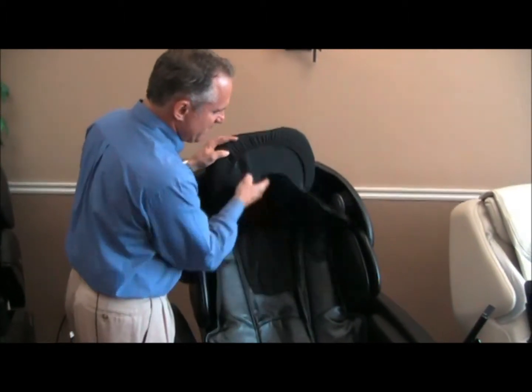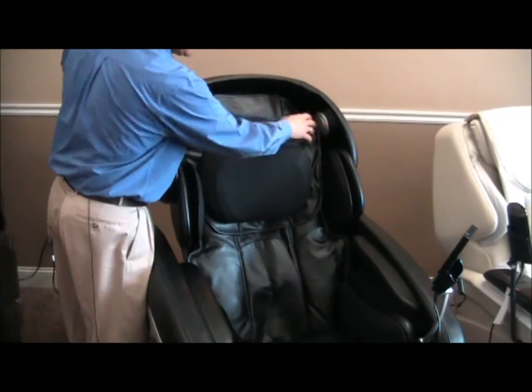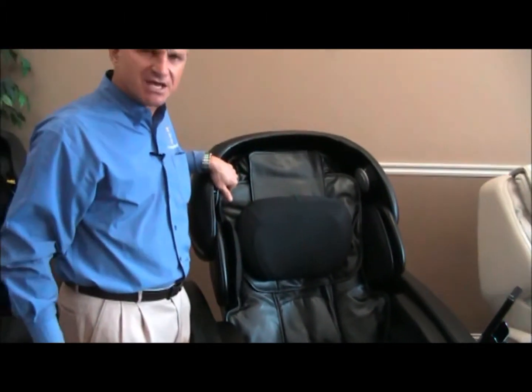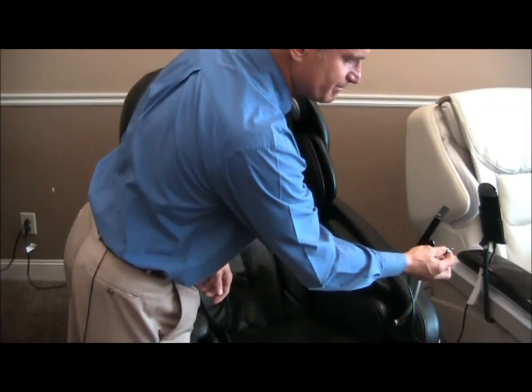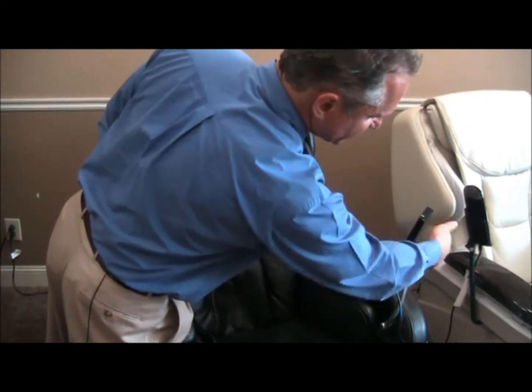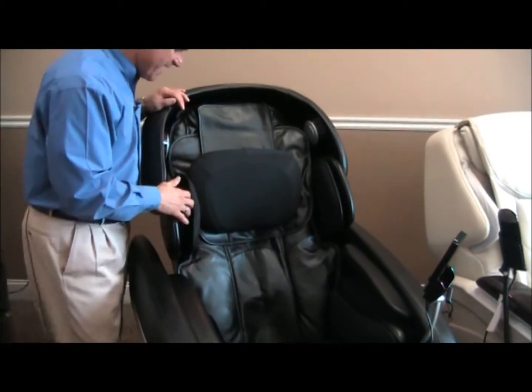We have a head pillow, a head pad, and of course a 31-inch roller track. There's a speaker system here — the speakers are a little tinny at first but you get accustomed to the sound pretty quickly. Your phone plugs into the 3.5 millimeter jack on the remote control stand and you can put your phone in there if it fits, so you've got the remote and your phone in there.